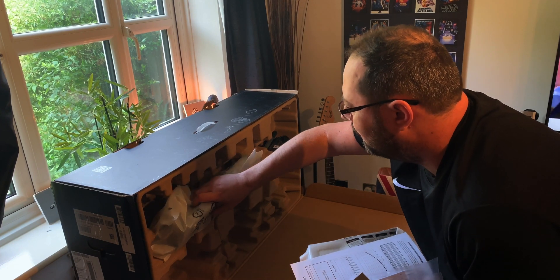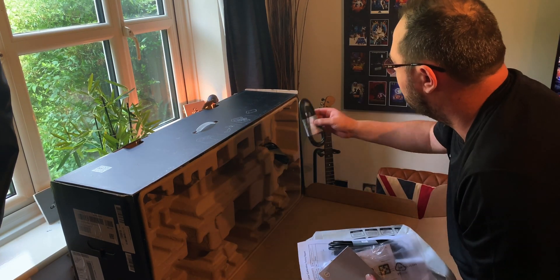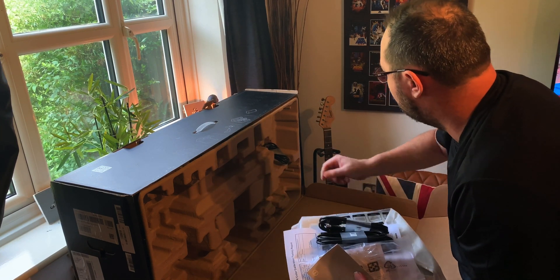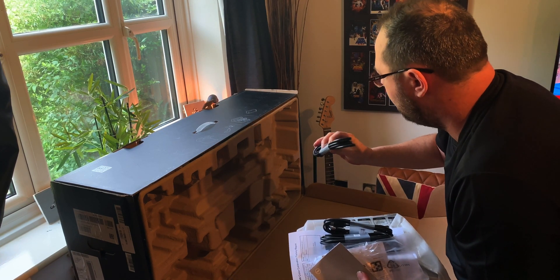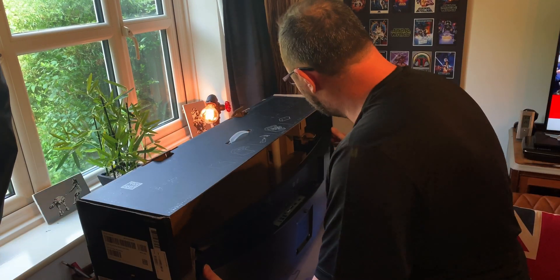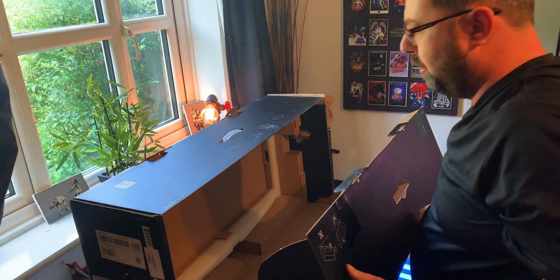There is the second part of the stand, there's a USB hub connector because it's got a hub on the monitor, and there is a DPI cable. So that's a lot of cables to get with the monitor - normally you don't get any. I'm going to move this out of the way. This is one big box.